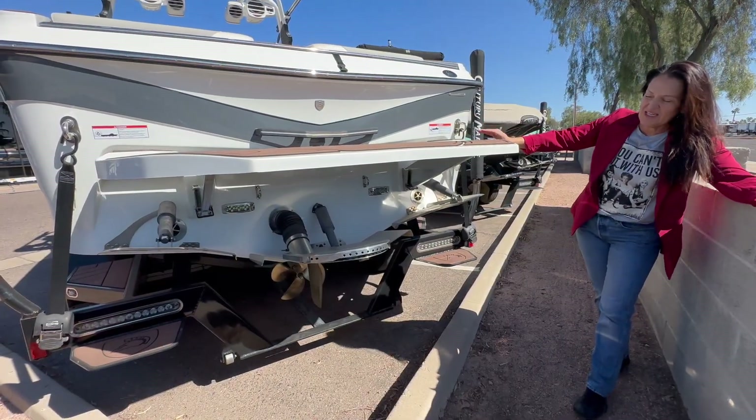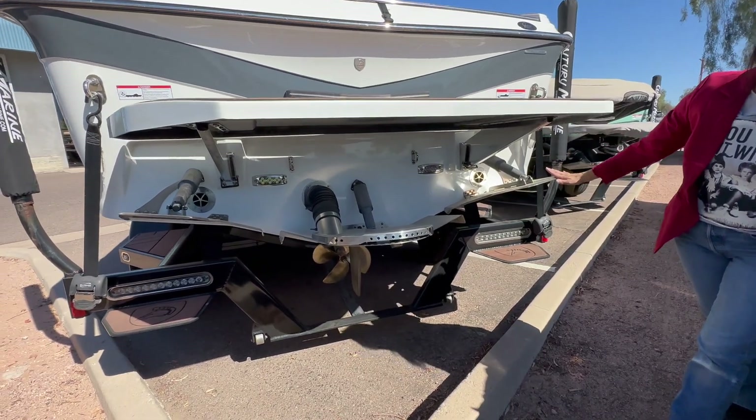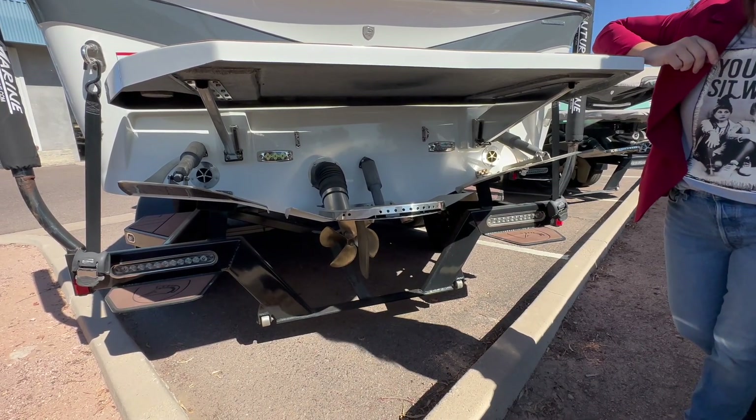Included in this 2018 RI-257, we have the quick surf trim tabs, which are going to give you the ultimate surf wave without drag, so you're going to save a lot on fuel.